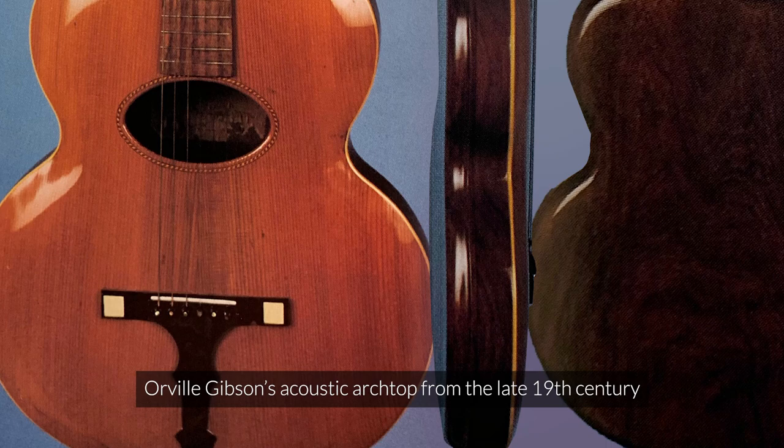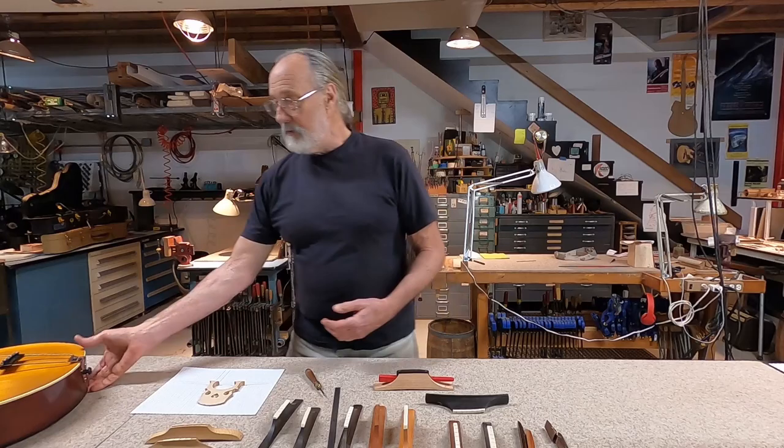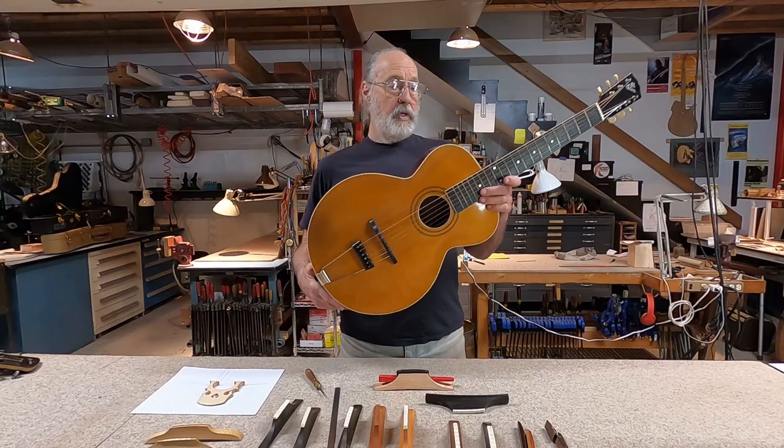When Orville Gibson first started making his acoustic archtop guitars, he was using what we would now call flat top bridges that were glued directly to the tops of his archtop guitars, unlike the bridges we're commonly using now. Sometime in the early part of the 20th century, after the Gibson mandolin and guitar company got started, we start to see instruments that have tail pieces and movable bridges.